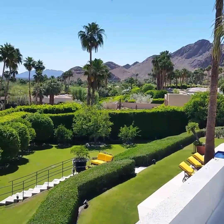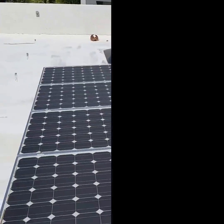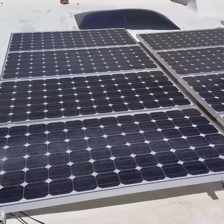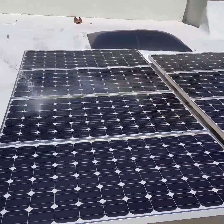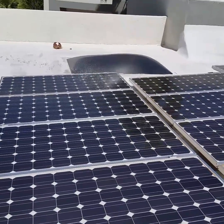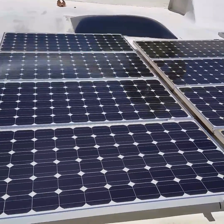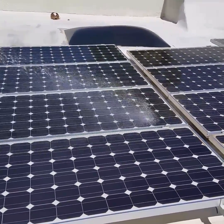In a few I'm going to go ahead and show you how we clean solar panels. The first step we do here to clean these solar panels is we hose it down. We spray it down and get all the loose dirt off the solar panels. Just make sure you rinse off all the excess dirt off the solar panels first.